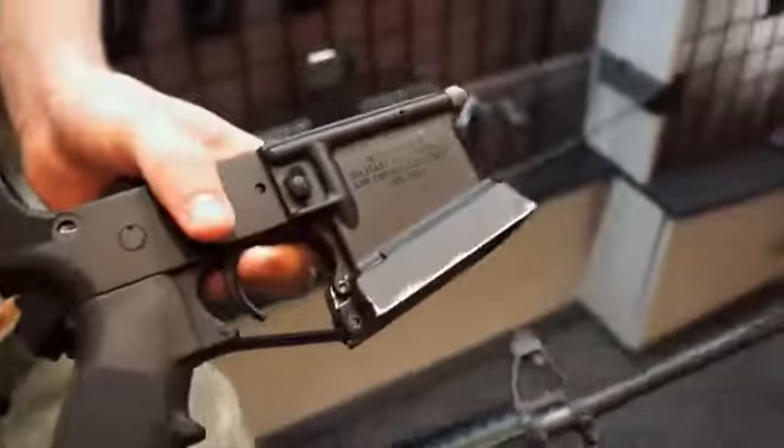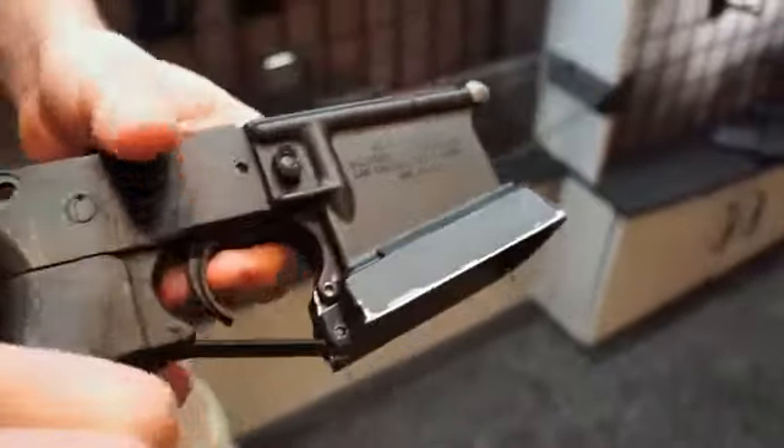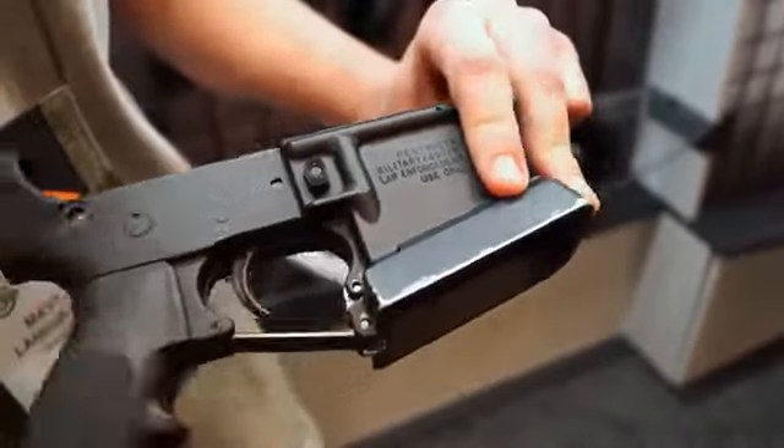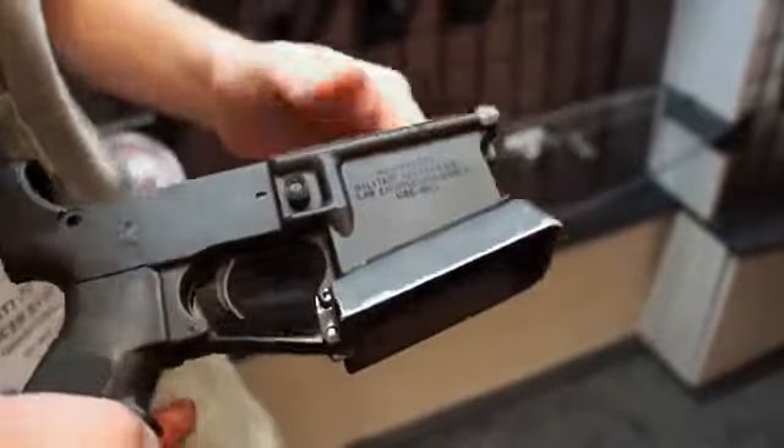New this year is our one-piece magwell. As seen here, we eliminate the screws involved. Now with elastomeric tensioning in the front, you just slip it on your lower and pop your trigger guard back in. Much more user friendly.